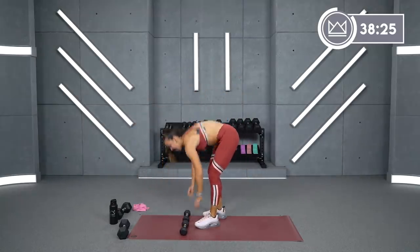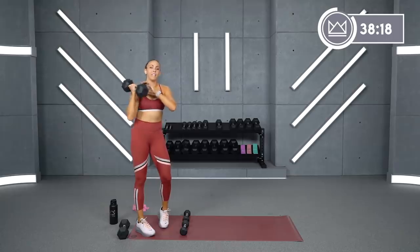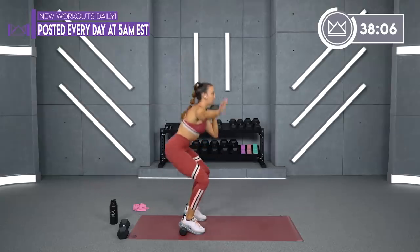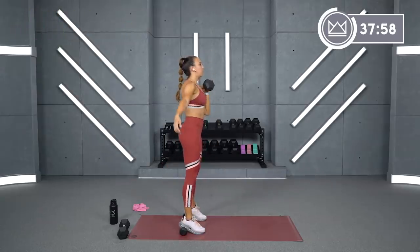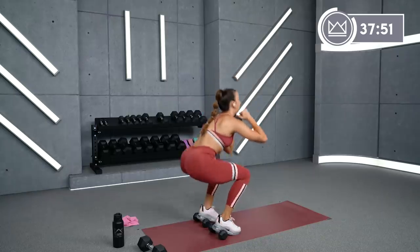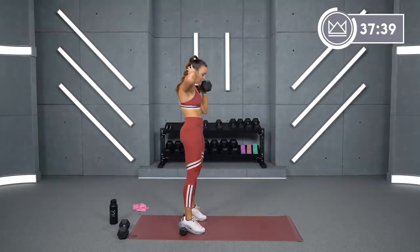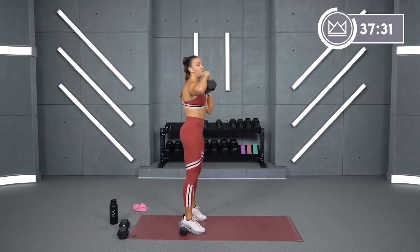Last round of heels elevated front squat. I'm back to my 20. Last round started with my left hand, so I'm going to go over to the other side. Here we go. Core maintains a straight spine. Even though your heels are elevated, you do still want to sit your hips back and come back up.